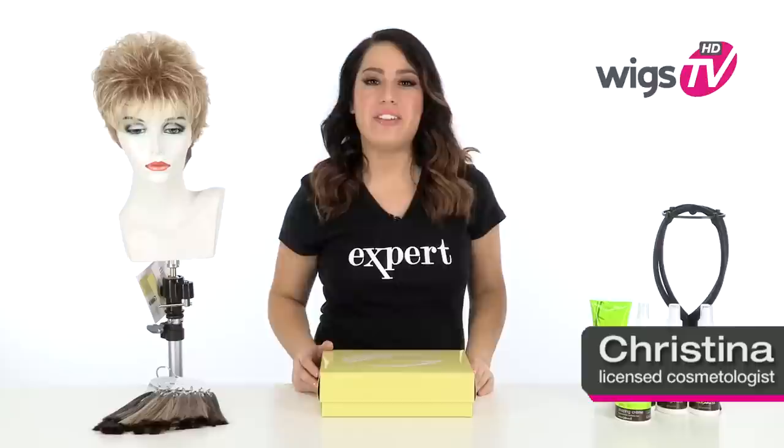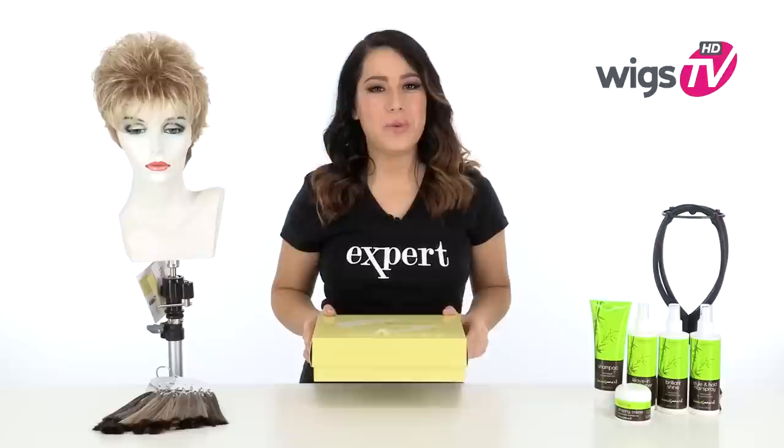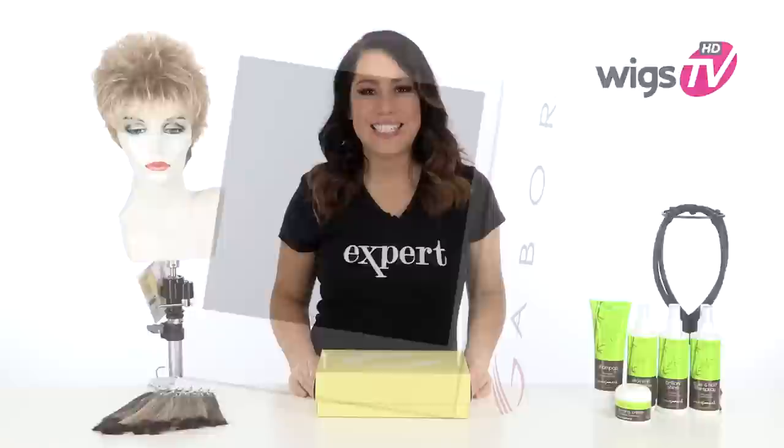We love how Instinct by Gabor gives you the perfect amount of texture, layers, and soft body. I'll be showing you this ready-to-wear style out of the box so you can see exactly what it looks like, and I'll show you the light and cool cap construction.